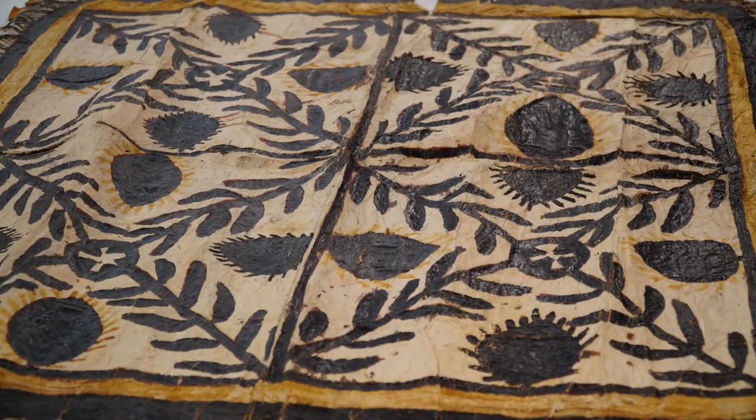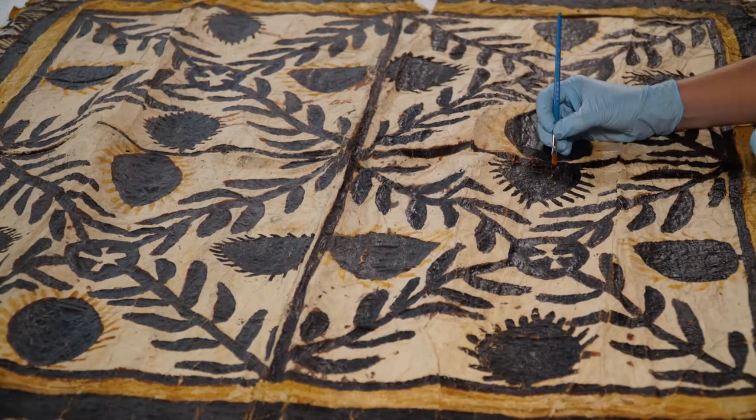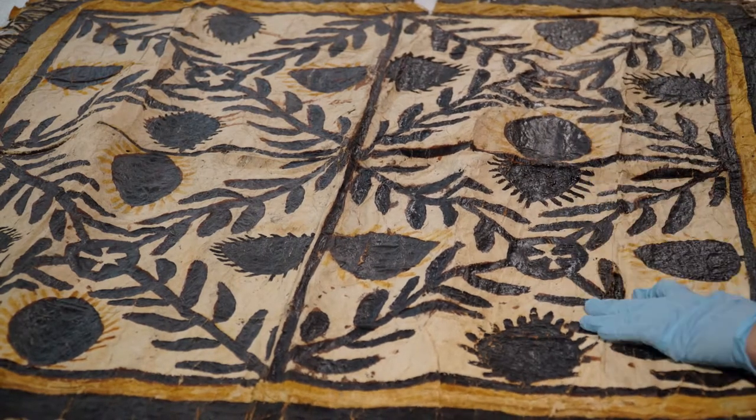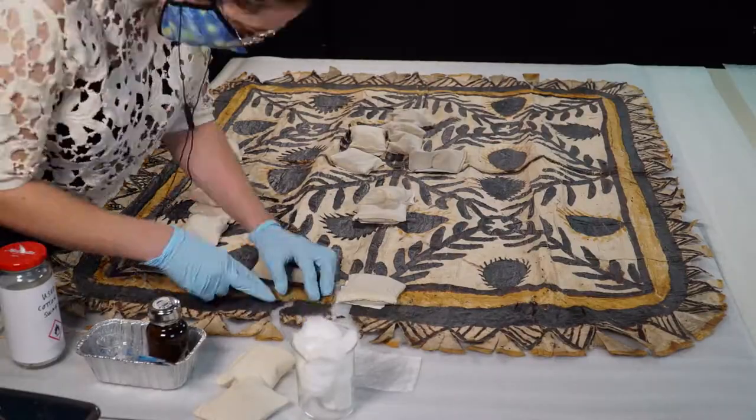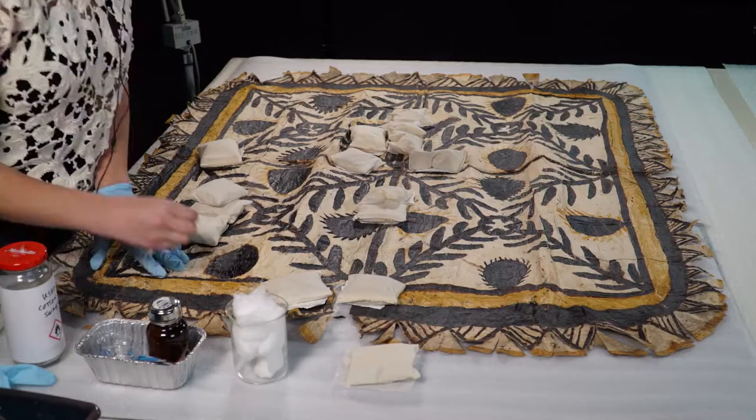Before I get to that step, you'll also see me consolidating sections of the black painted design using a paintbrush and methyl cellulose. Consolidation binds crumbling paint back together. I'm also cleaning off white crystal growth using water on a cotton swab.